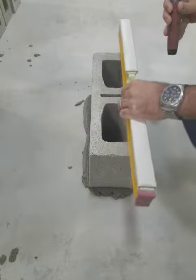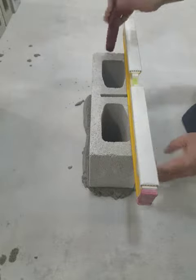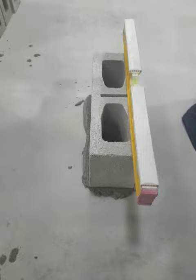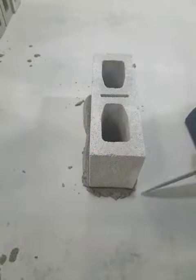Or, if you choose, you can put it on the side and just hit the block. You must make it level first. Next, I cut off the excess mortar — scoop it out of there.